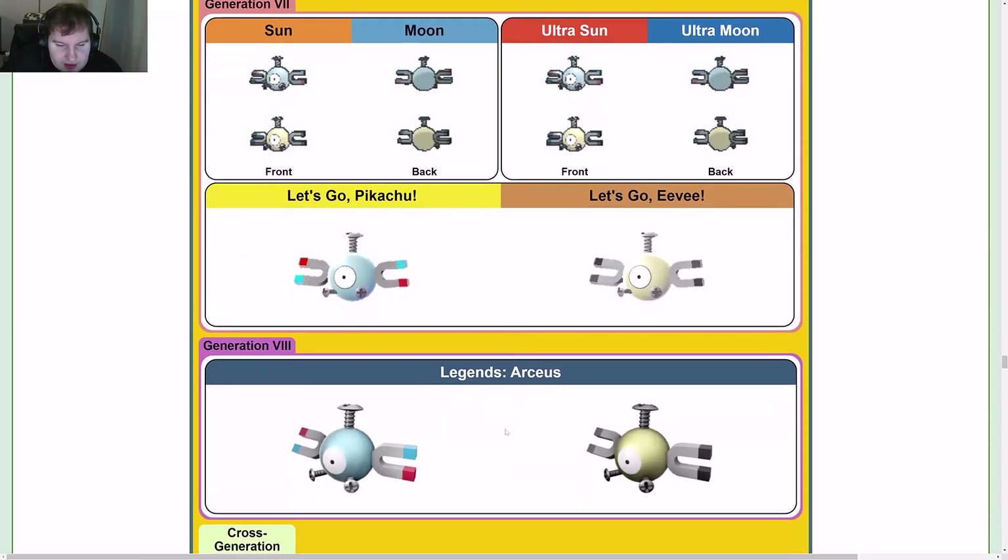In Let's Go Pikachu and Let's Go Eevee we get the first sort of shiny look. Then Gen 8 with Legends: Arceus — that's pretty fun.